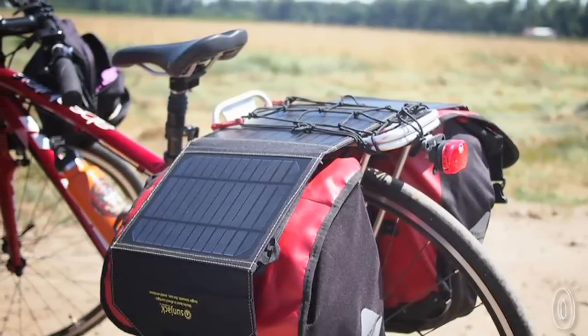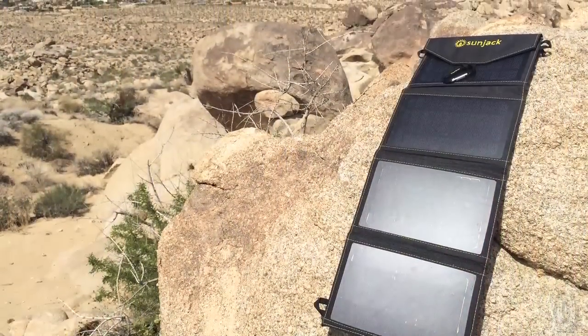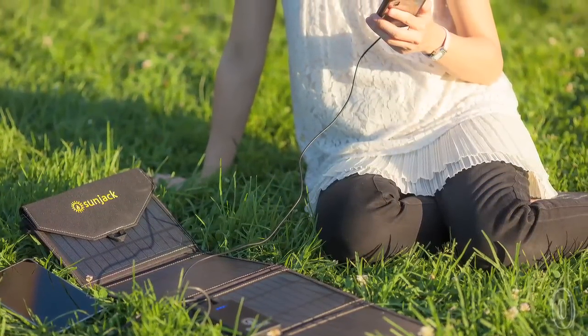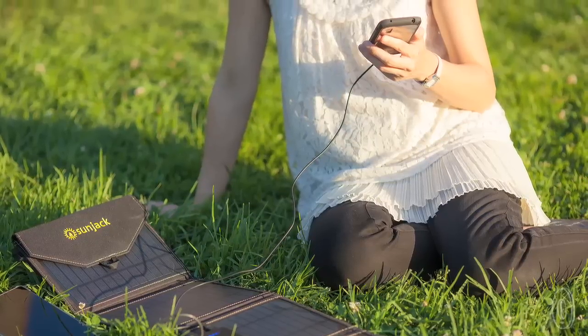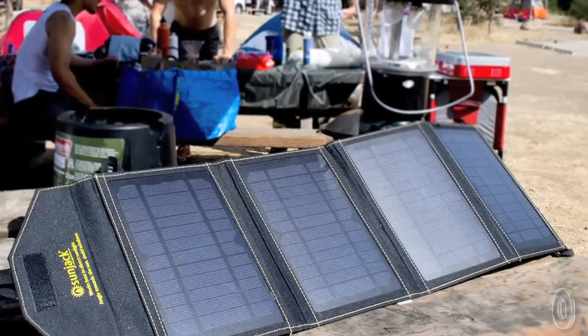We liked how different loops on the sides allowed for hanging the SunJack in a variety of different ways. SunJack is designed to be convenient, and we were impressed with how fast it can charge. In just 90 minutes, it can fully charge most phones and holds enough energy for up to 8 smartphones after just 5 hours in bright sunlight.